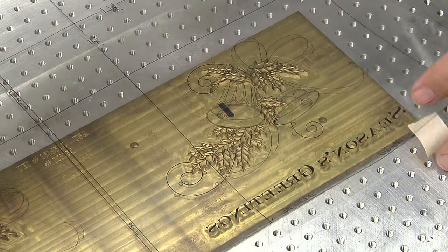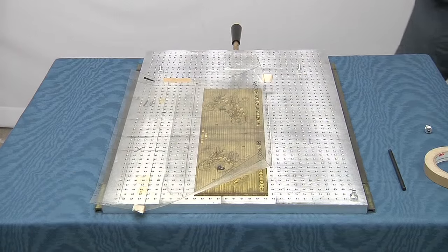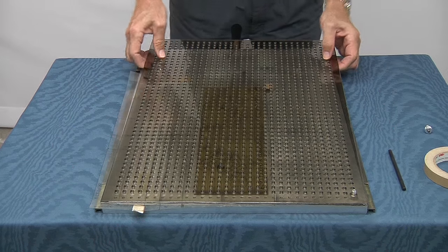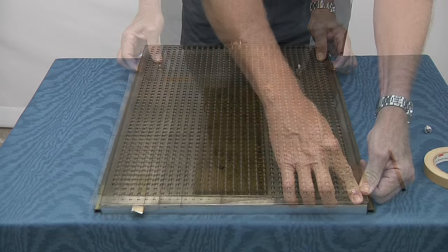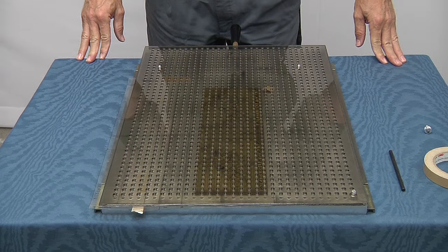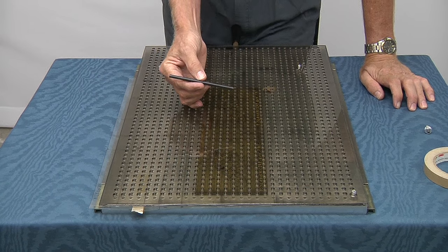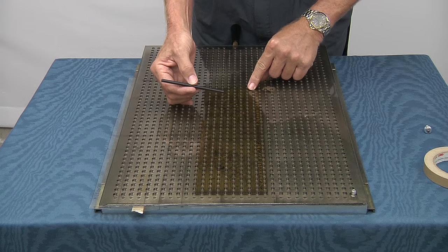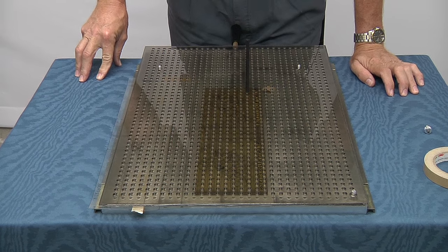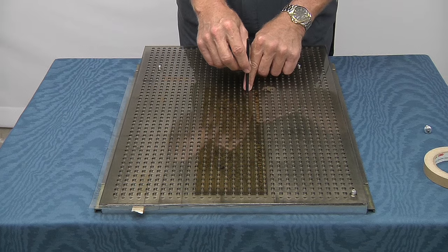Once we have the die positioned correctly with the acetate on the chase and the alignment pins in position, we take our fixture, which is a piece of lexan that has been drilled with the half-inch hole pattern like we use on our chase. Once we have the jig in position, we can take a quarter-inch center punch. We can look down through the holes in the jig and find positions on the die where there is no image area. We position our transfer punch and then take a hammer and hit the transfer punch to make our center punch marks on the die.